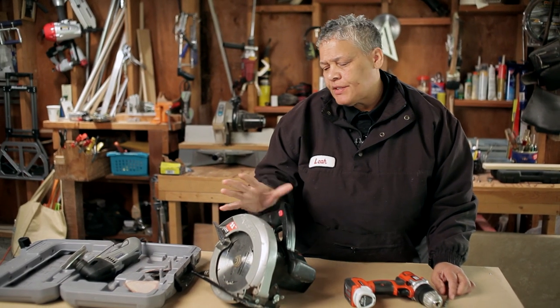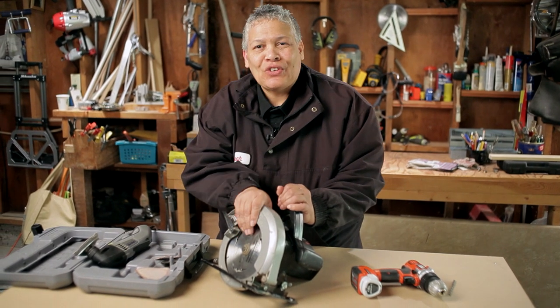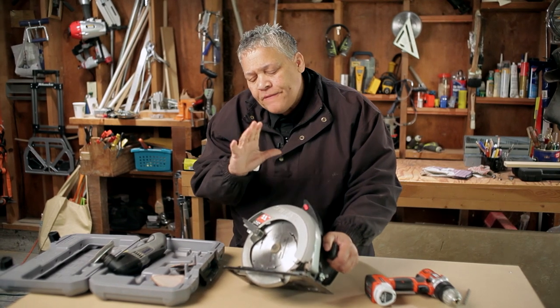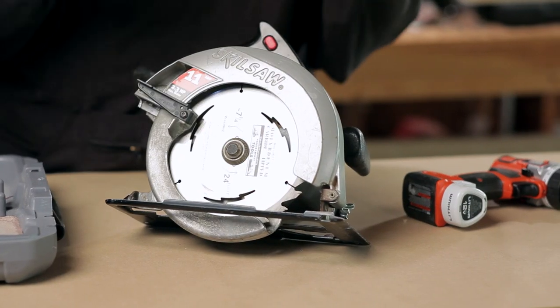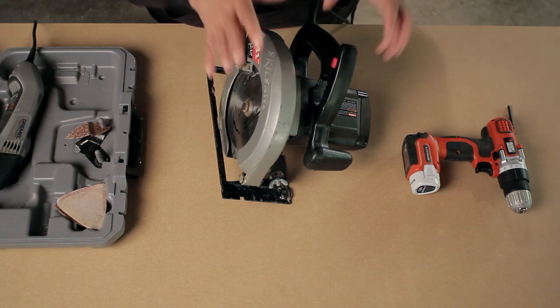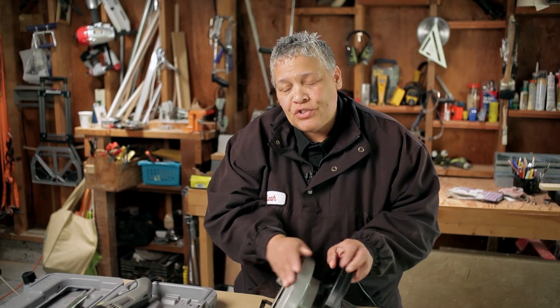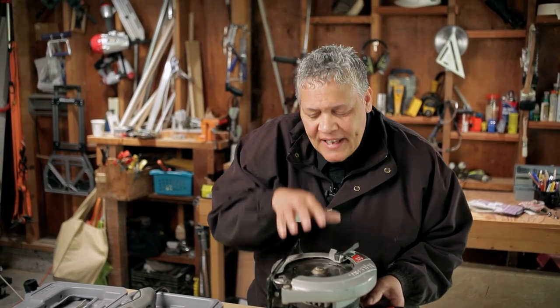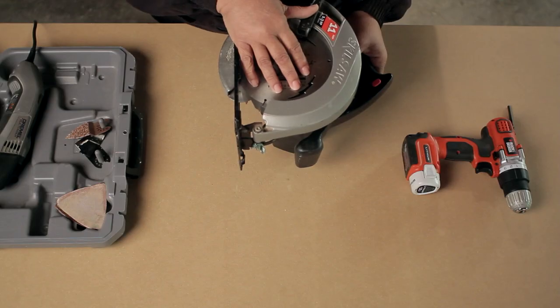The next tool is something that everybody's seen, and that is a circular saw. Why are these things so valuable? They're very versatile when it comes to the kinds of lumber and stock you can cut. You're not just limited to cutting wood — you can cut laminate, you can cut paneling, you can cut even plexiglass. You don't have to purchase the most expensive circular saw; it's just something that your budget's going to allow. And if you're going to make a big investment, invest in the saw blade itself, because that's really the workhorse of the tool.